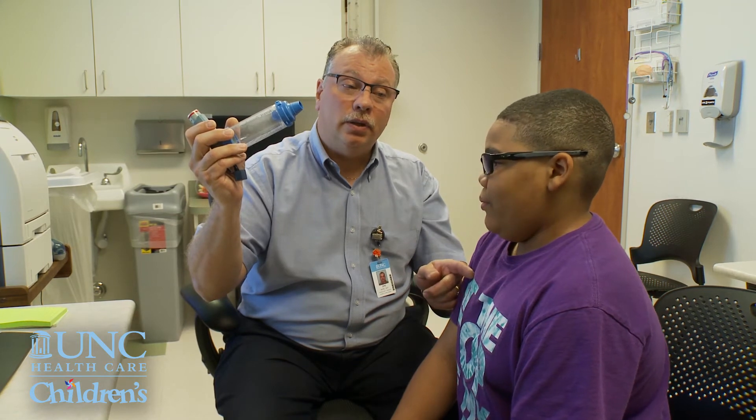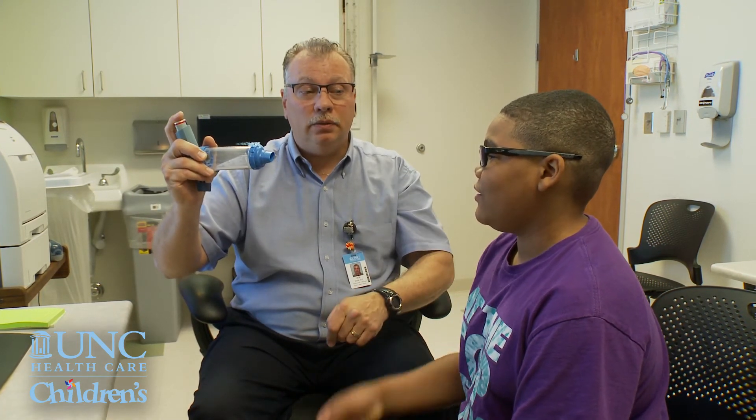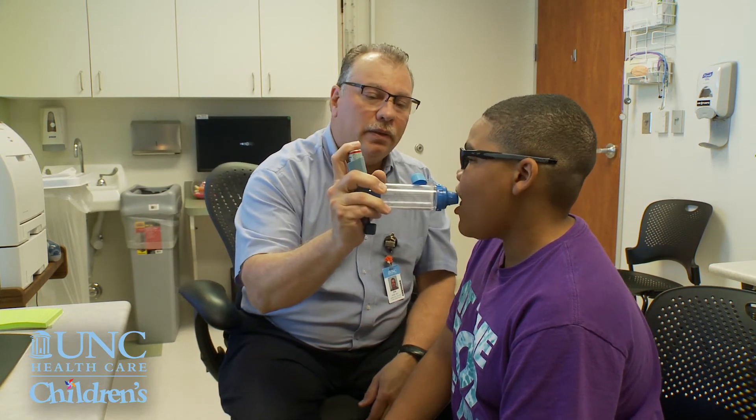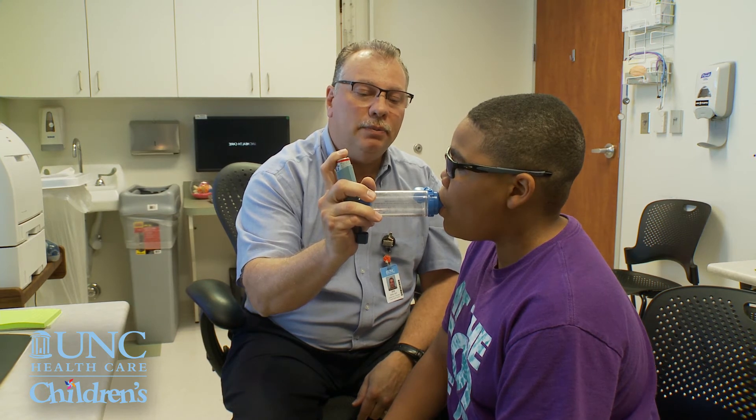Okay, now we're going to go ahead and do it. What are you supposed to do first? Shake it — for how long? Five seconds. 1,002, 1,003, 1,004, 1,005. Put it in your mouth, behind your teeth. Blow out all the way — empty, empty, empty.